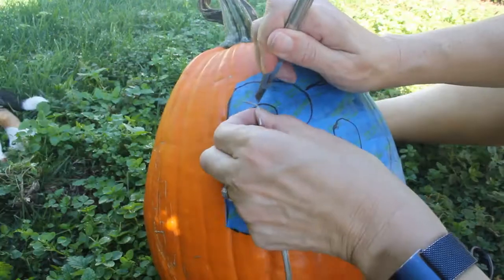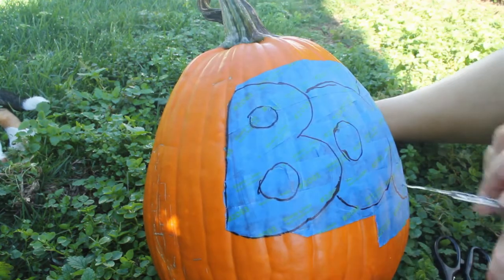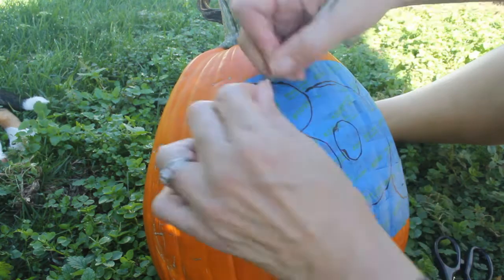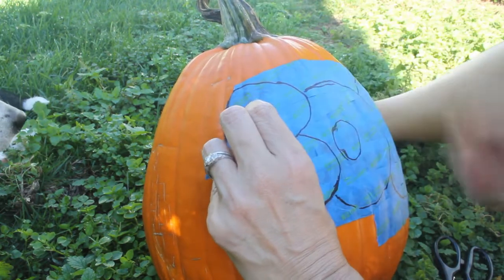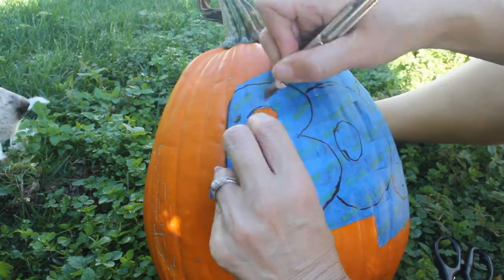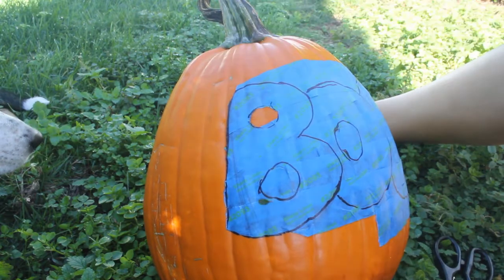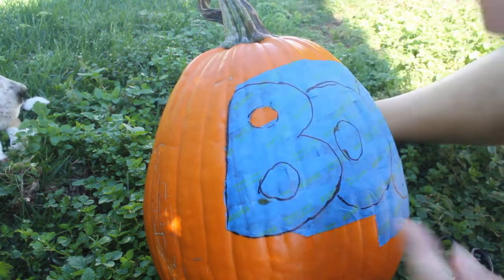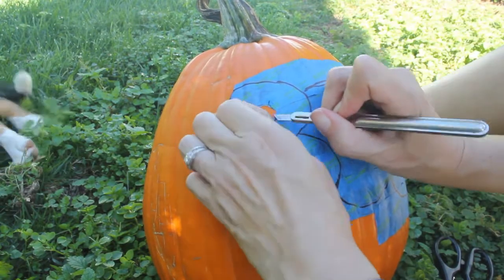After I drew that, I took a craft knife and scored the lettering. I tried not to cut into the pumpkin — I did a little, but not badly enough to cause damage. It's been sitting outside on my porch for a few days and it's been fine. I then peeled back the tape and kept the lettering in place.